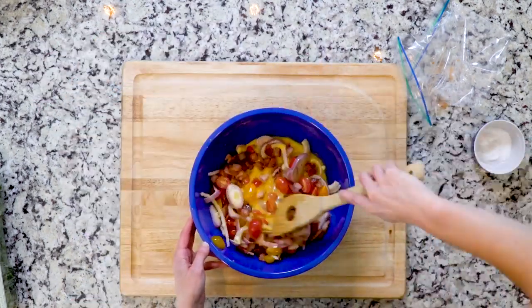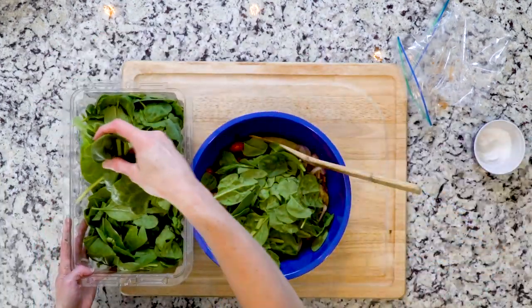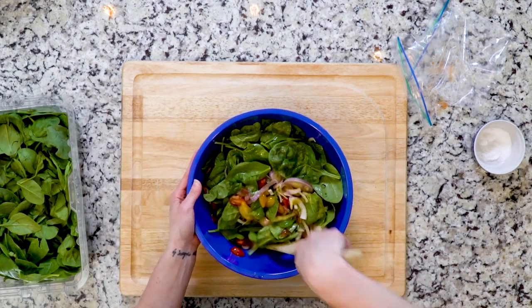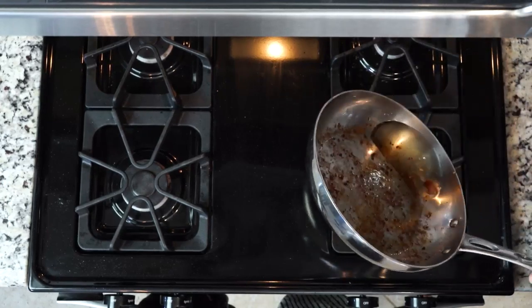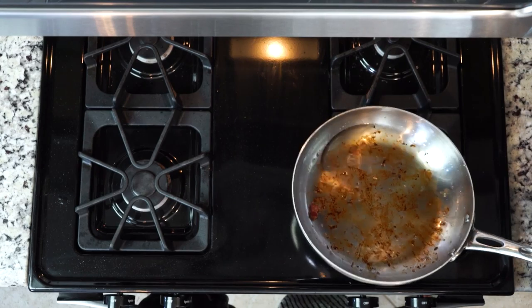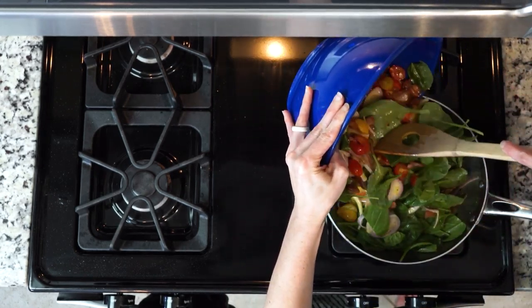Once the bacon is cooked, turn the flame off. In a medium bowl, add a little salt and pepper to your whisked eggs. Add the shallots, tomatoes, and bacon and stir to mix it all together. Don't just pour your bacon into the bowl — you actually want to scoop it out of the skillet because you want to keep the fat in the skillet for later.